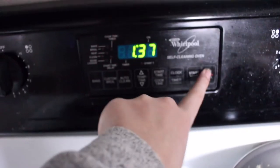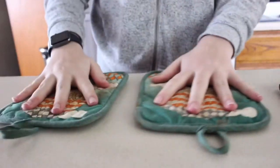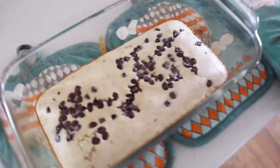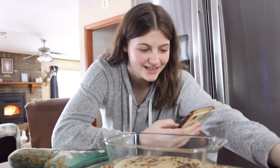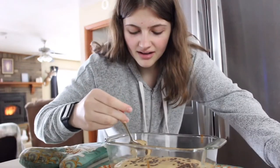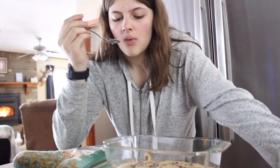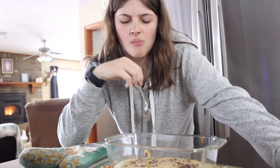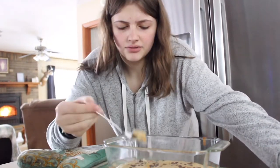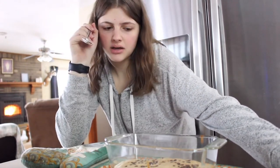Oh my goodness, look at this beautiful creation — it smells so good, I'm stoked to try this. This is 503 calories and 30 grams of protein, which I think is good. It kind of just tastes like banana bread. I'm definitely going to eat it because I don't want to waste it and I'm hungry, but I don't think I'd make it again — it's not as good as I thought it would be.